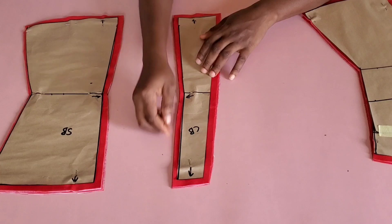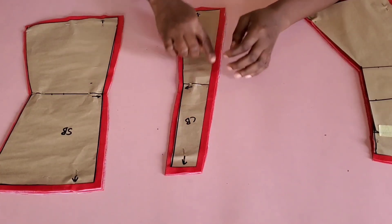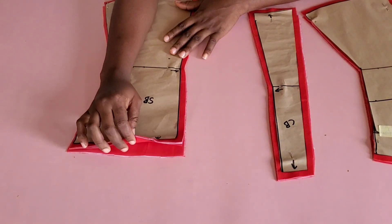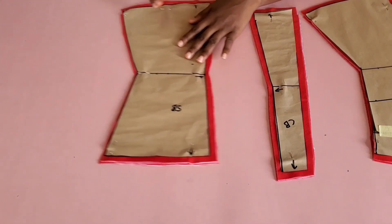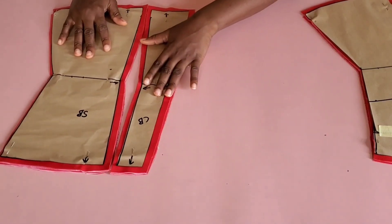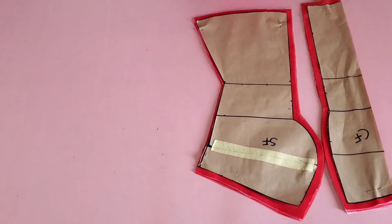For the center back I cut out two of the pattern and cut the lining the same way, adding half inch stitching allowance to all the sides. For the side back I did the same — two of the pattern as well as the lining, half inch stitching allowance, except for one side where I added the allowance while drafting the pattern. I also ironed interfacing to the main fabric as well as the lining.